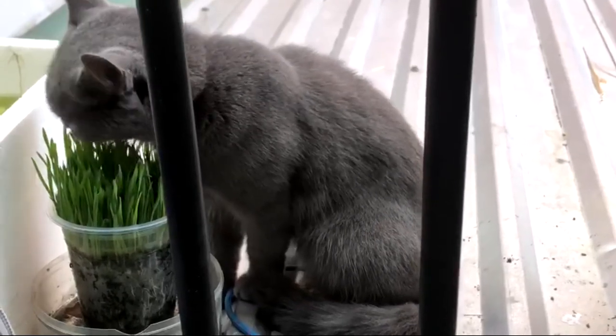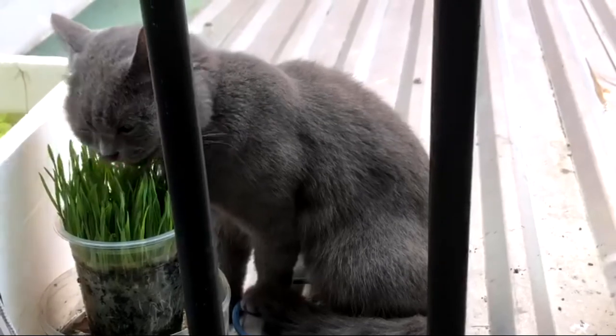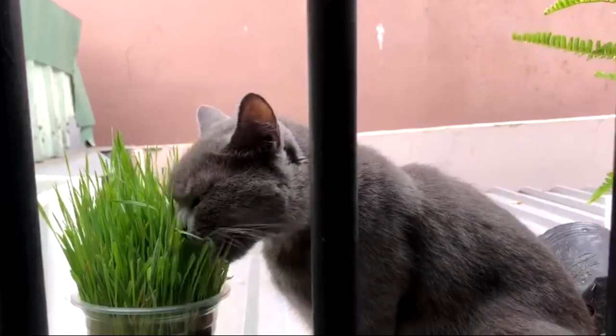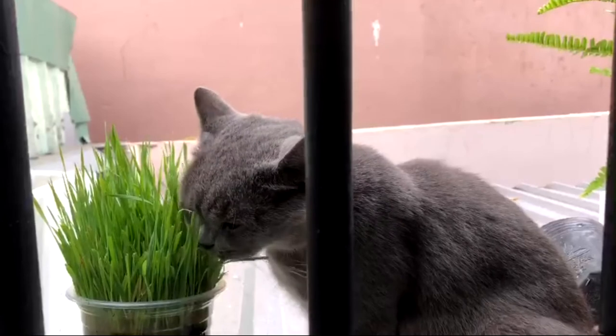It's going to continue to grow taller and taller every day, but after about two weeks you're going to see it start to wilt quite slowly. By that time, you should start to make a new batch — because that's how obsessed we are with our cats. This is what it looks like a couple of days later.